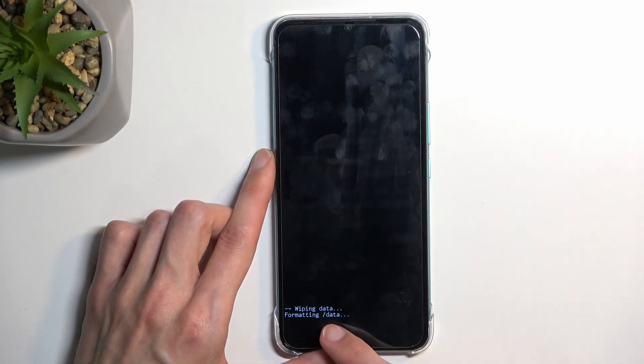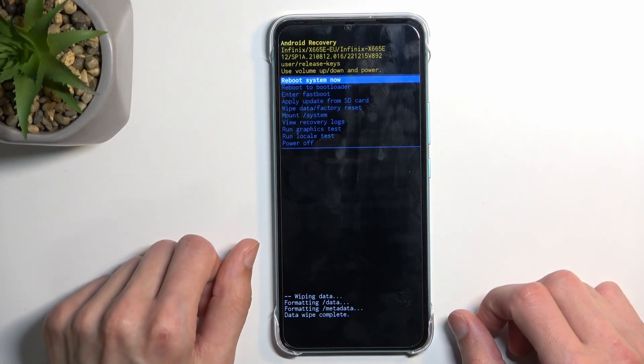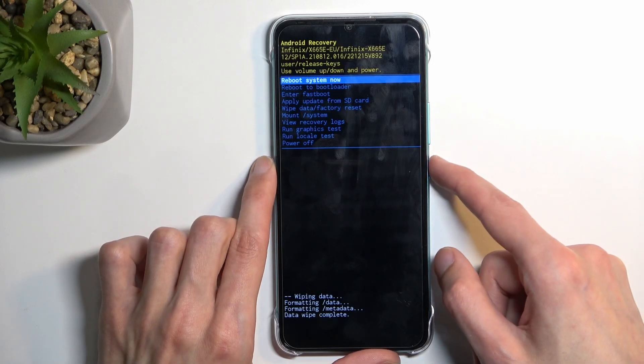It will give you a message at the bottom — formatting data, data wipe complete — at which point reboot system now will be selected by default. All you need to do is press the power key once more and this will continue resetting the device in the background.